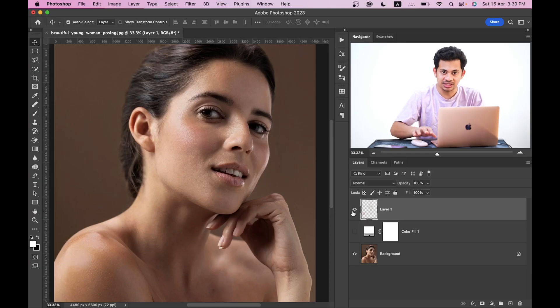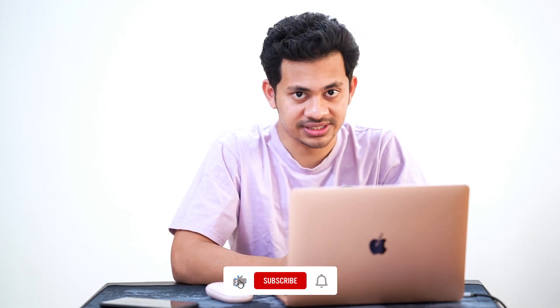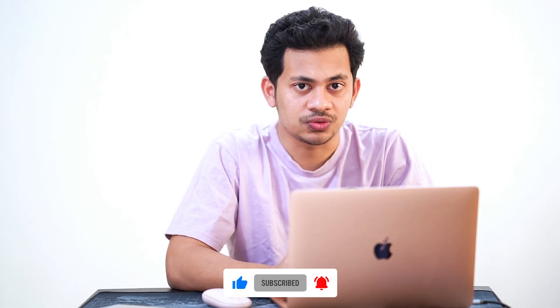You will get a 20% discount if you download from the link in the video description. I hope you love this tutorial — if you did, hit the like button, leave your comments, and don't forget to subscribe.